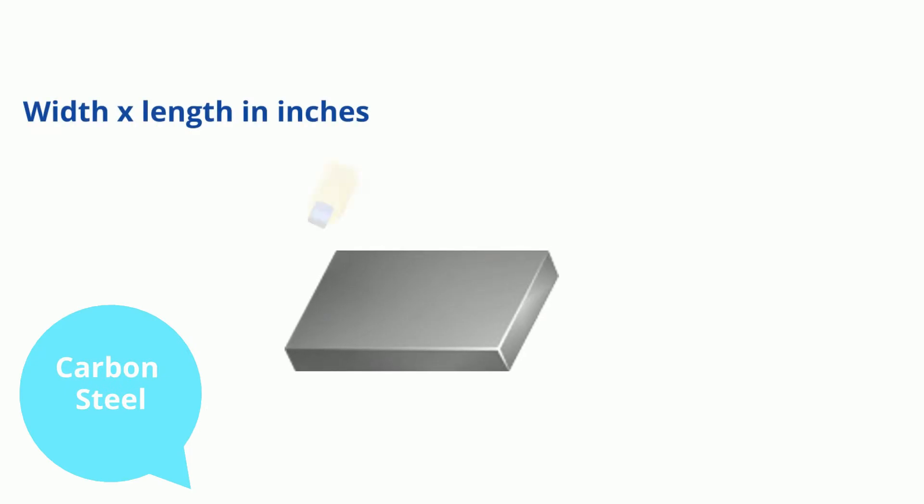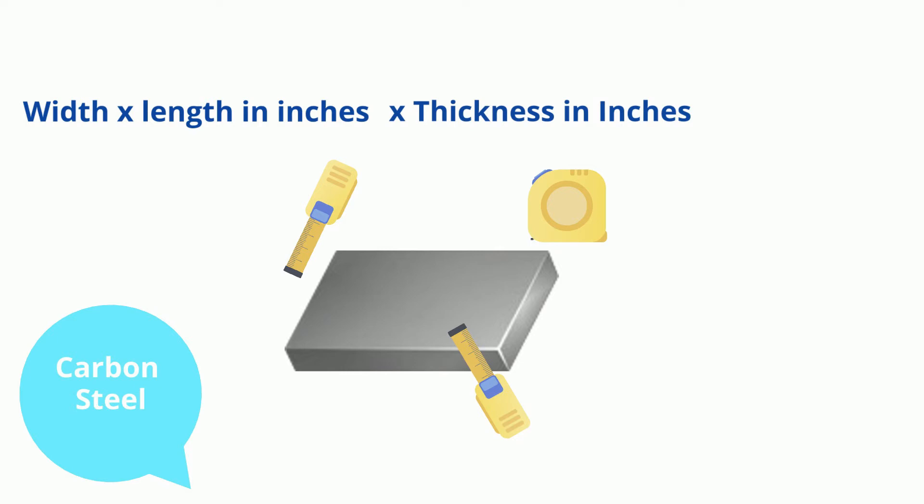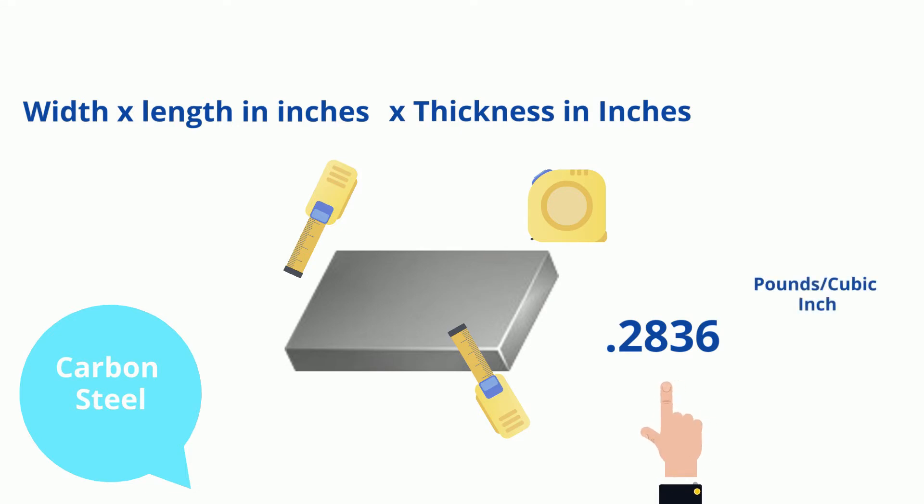Take the width by the length in inches by the thickness in inches. Now here is the secret sauce: .2836. That right there is your pounds per cubic inch. So you add width by the length in inches by the thickness in inches by .2836.